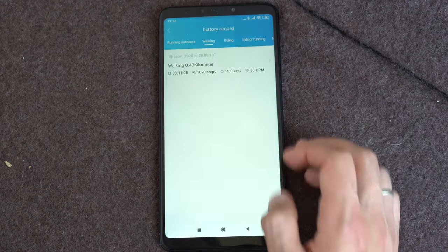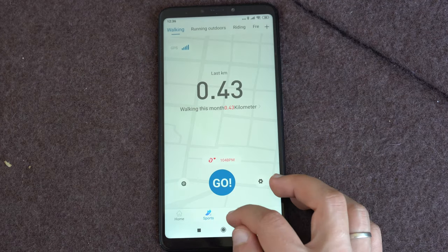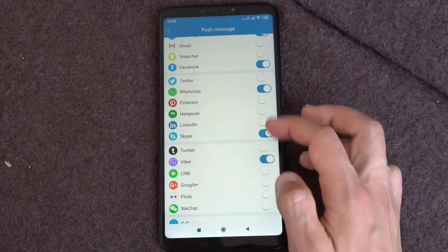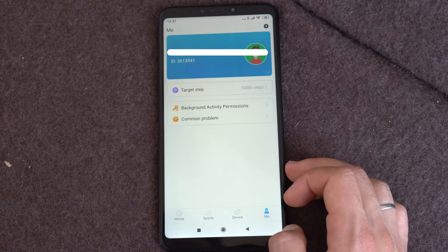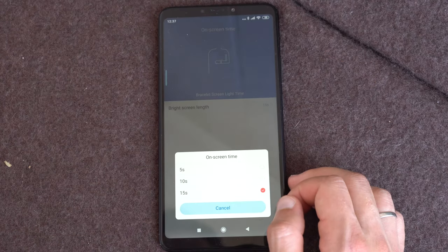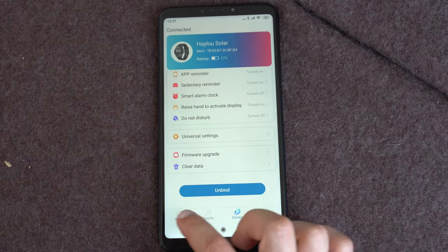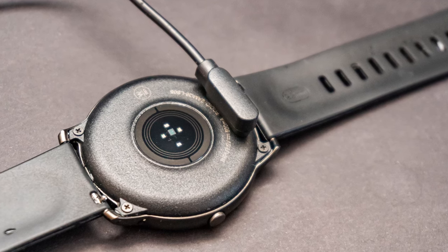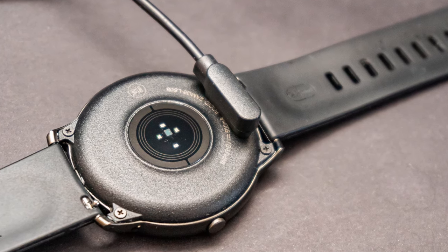What I don't like is that when the alarm goes off it makes only 10 vibrations, which may not be enough to wake you up. The battery life is one of the biggest advantages of the watch, as it is really long. A single battery charge can make the watch work from 15 to 30 days depending on how you use it.